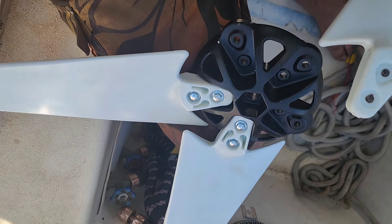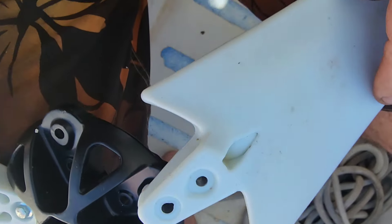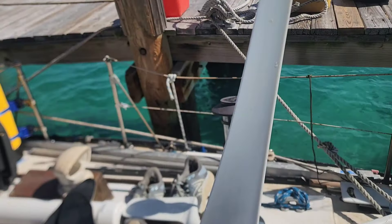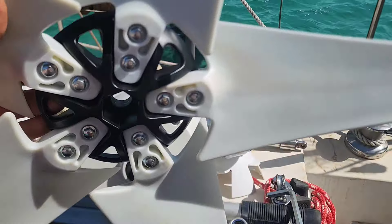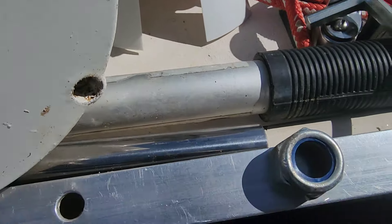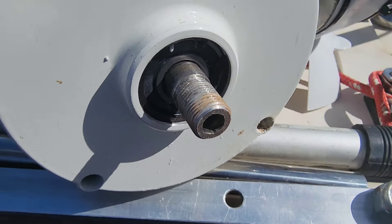Next step is assembling the blades on the hub. You can see this teardrop-shaped hole here so you can't put them on backwards — because you've got a teardrop shape here. They come with the hardware and a wrench to do it, so it's very easy. Once the blade assembly is complete, it just screws onto the hub of the generator. There's a lock nut and an allen wrench that fits in the end of the shaft to tighten it down.